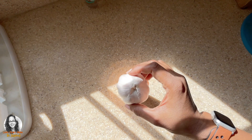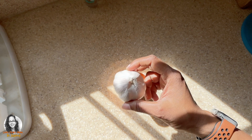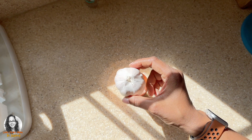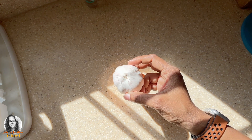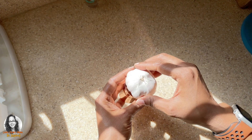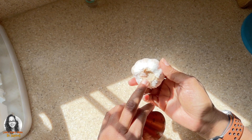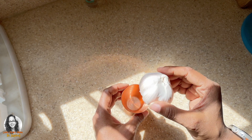I want to plant some garlic in my garden in order to help deter pests, and I will also be able to use the leaves for cooking. What I'm going to do is fill this little cup with some water, put the garlic in, and leave it to root. Then once we get some leaves, I will be able to plant it in my garden.